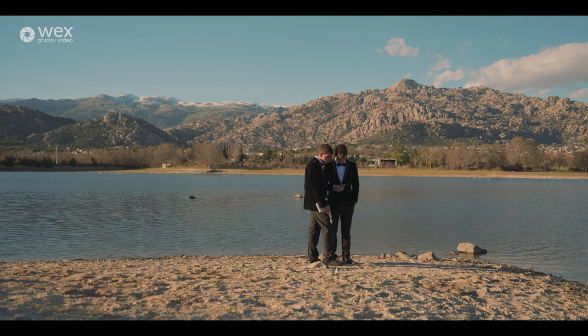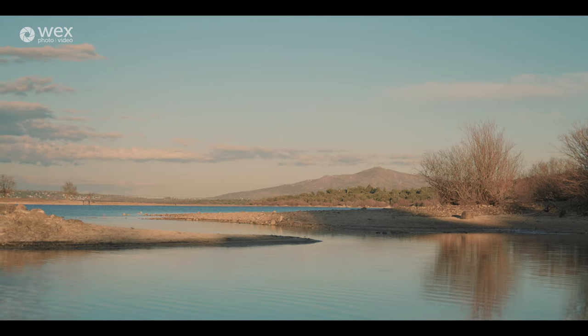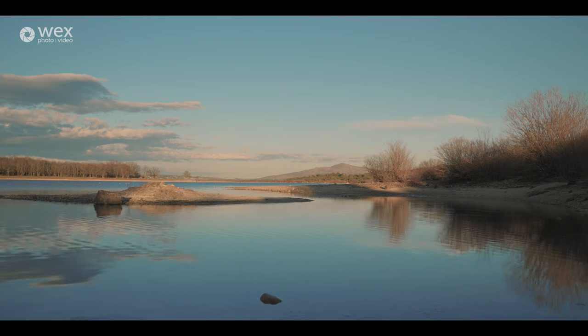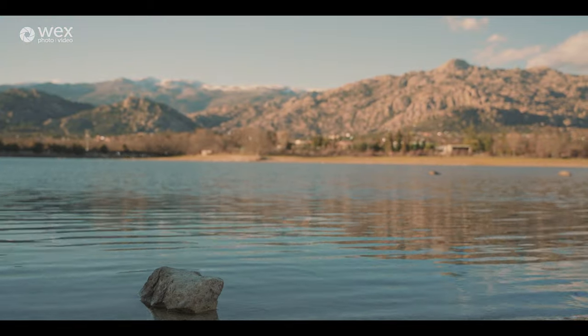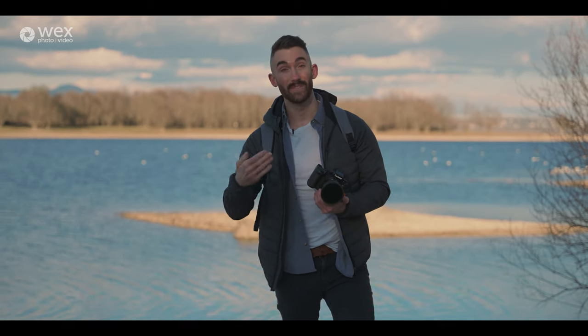We've come to this beautiful lake where the guys are going to have their ceremony and read their promises to each other. This lake is really special to them — they do lots of rock climbing and walking here, so it was a key place for their ceremony. One of the issues I face when shooting outdoors is changing light — there's snow up on the mountains, reflections on the water, so dynamic range is something I have to think about. With this camera's 14-plus stops of dynamic range using the V-Log setting, I'll be able to retain a lot of detail in the highlights.